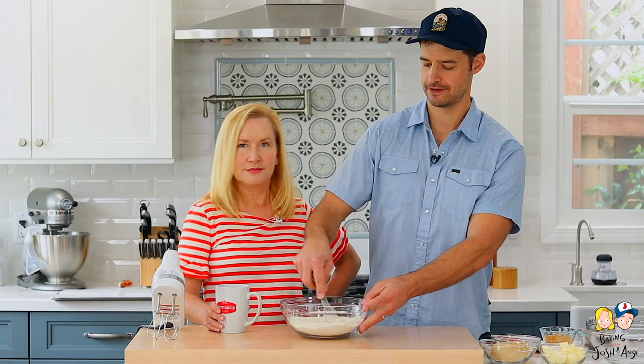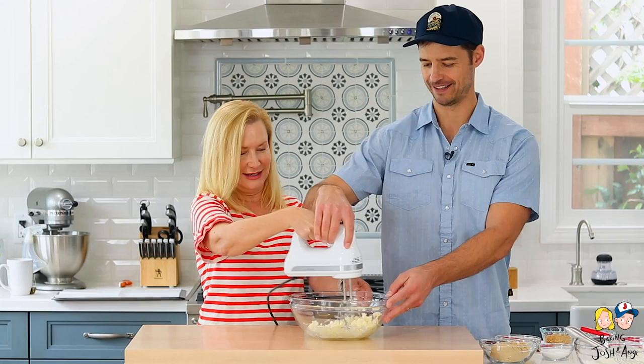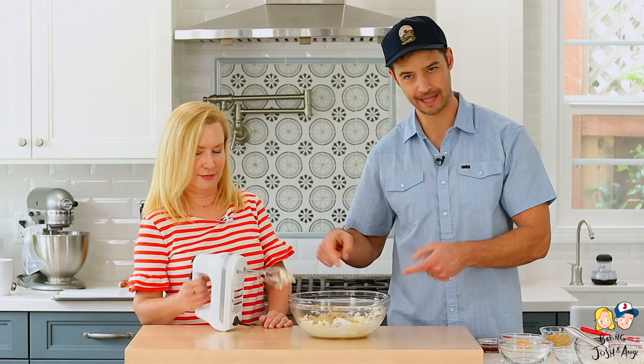We're going to need the mixer for this one. That's a new hand mixer too — it's really powerful, so be careful. All right, cream the butter. Next, we're going to add the sugars and mix that together. Good job — maybe a little lower than that.